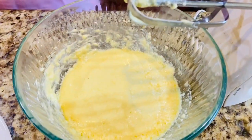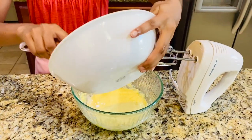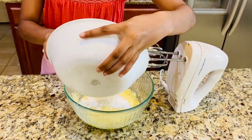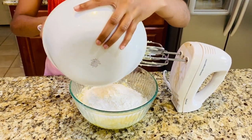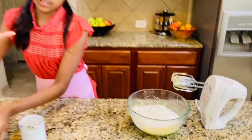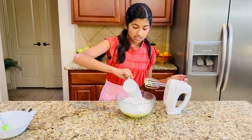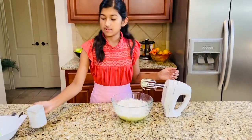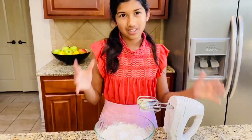Those eggs are all beaten in. Now all we're going to do is add all our dry ingredients — the flour, baking soda, and salt — and you're going to add your whole milk. Super easy, and it makes the most delicious cake batter. Mix that in, dry ingredients and milk, and let that go until you get a nice golden doughy consistency.